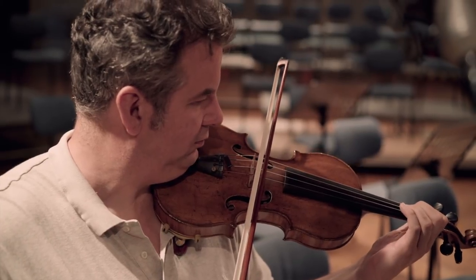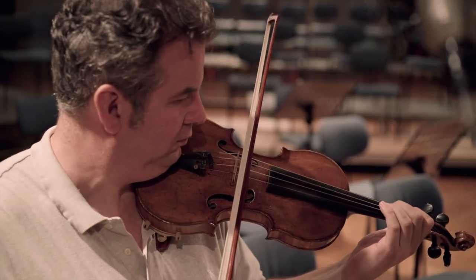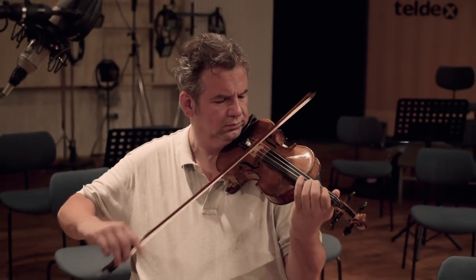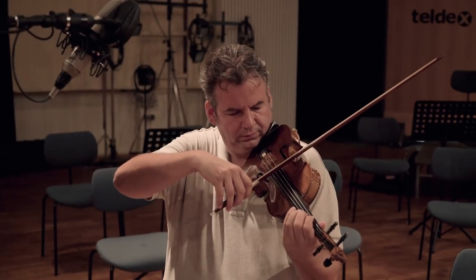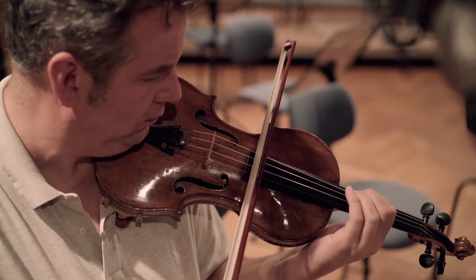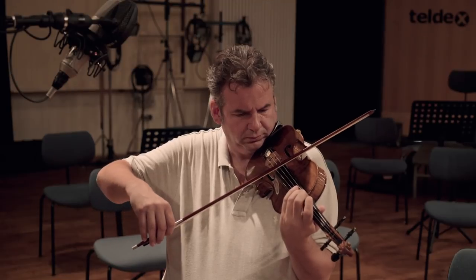Playing near the bridge of the instrument produces a brighter, more glassy, shrill, and thin tone — this is what we call ponticello. It sounds scary and very cold and can be played from pianissimo to fortissimo. When playing the string near the fingerboard, a warmer and softer sound is produced, with dynamic limited up to a warm forte.